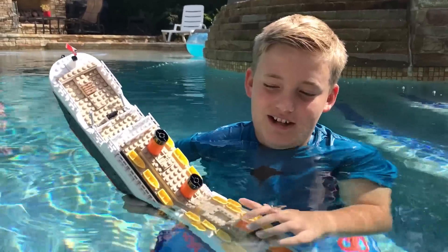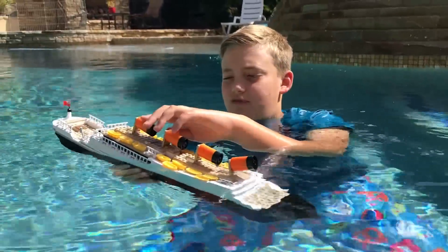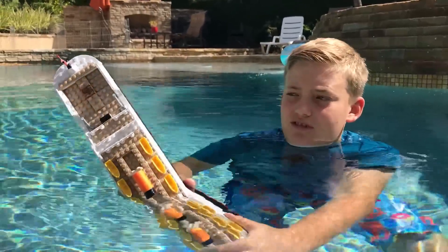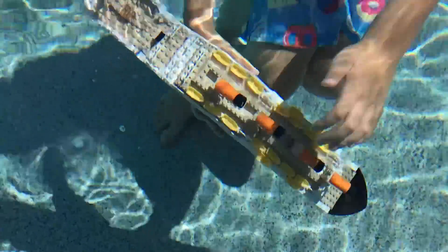Then the second one comes off. When the third one comes off, it snaps in half and falls backwards. When it falls backwards, the fourth one falls off. Then it sinks in a vertical direction like this and plunges straight down. And that's how the Titanic sank.